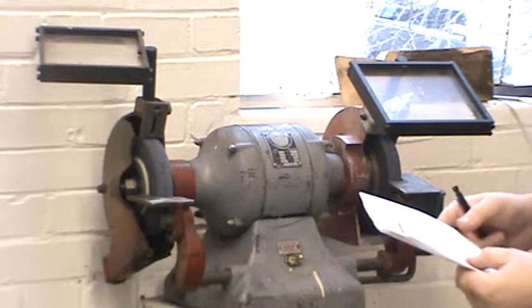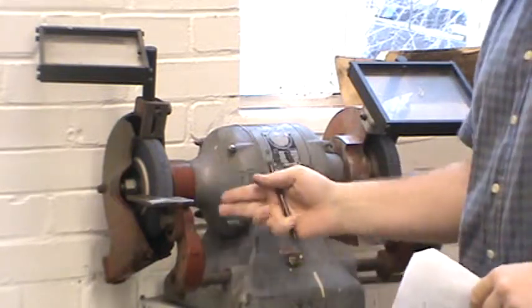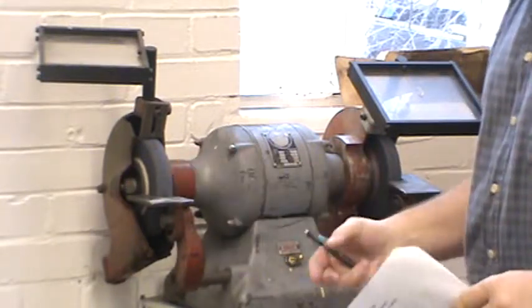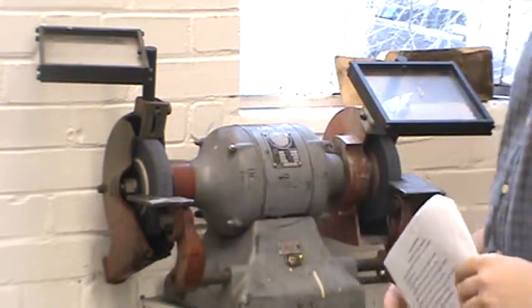Select the correct wheel for the job. If you're grinding a ferrous material, use an aluminum oxide wheel. If you're grinding a non-ferrous material, in general you're going to be using a silicon carbide or a diamond wheel.